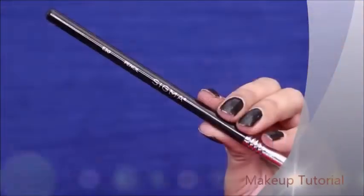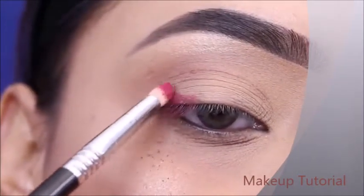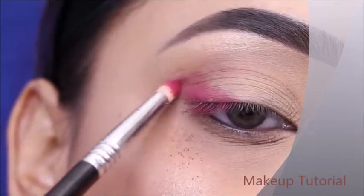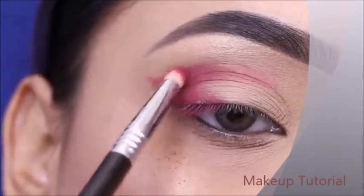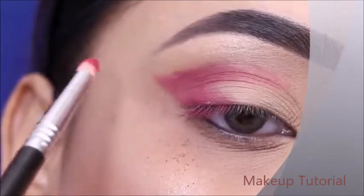This is the O2O palette. First, I will apply a pencil brush from Sigma Beauty and the purple shade — I will apply it on the outer eye, place it in the eye shape, and blend it on the crease. Mainly I will apply it on the outer eye and blend it on the crease.